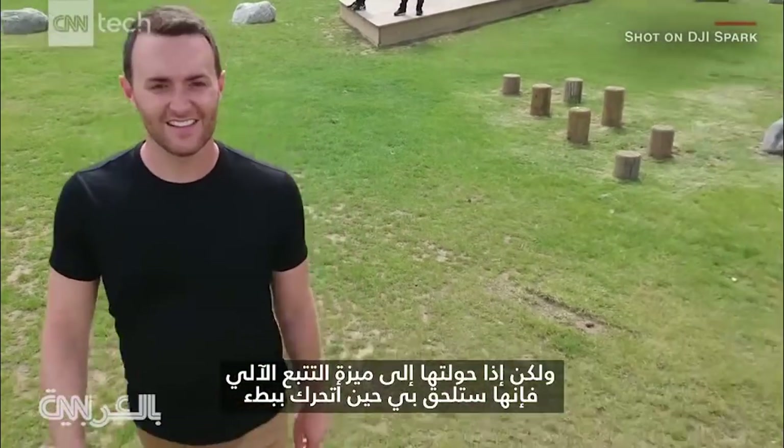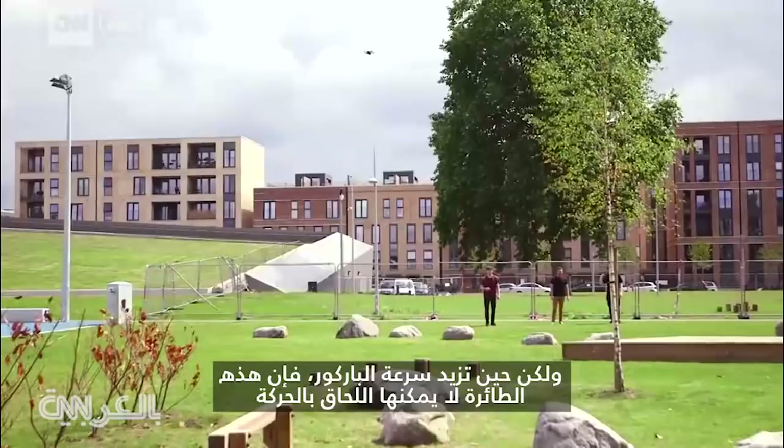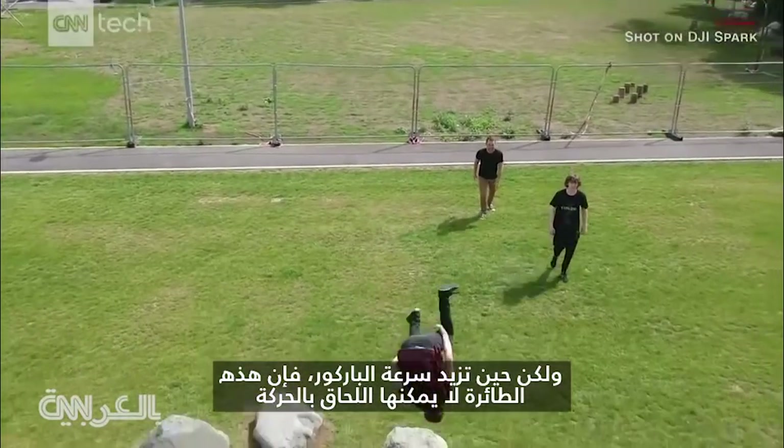Switch to the Spark's auto-tracking feature, and it follows me when I move slowly, but when the parkour pace picks up, the drone lags behind.